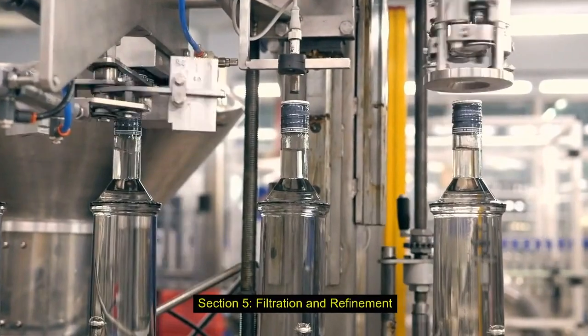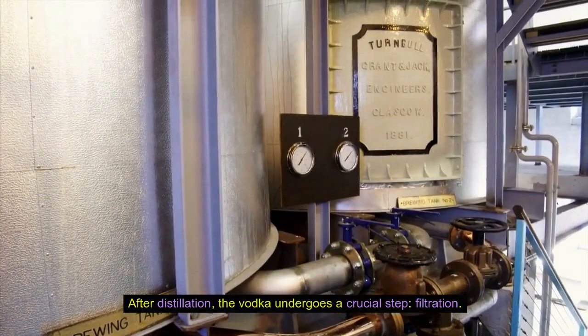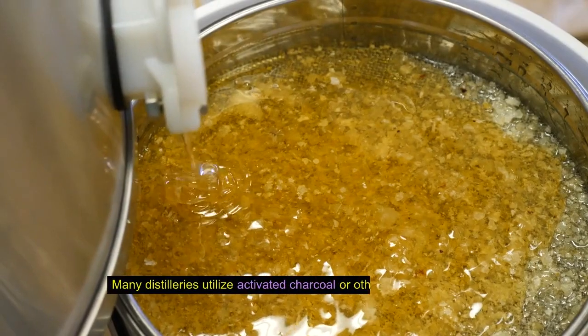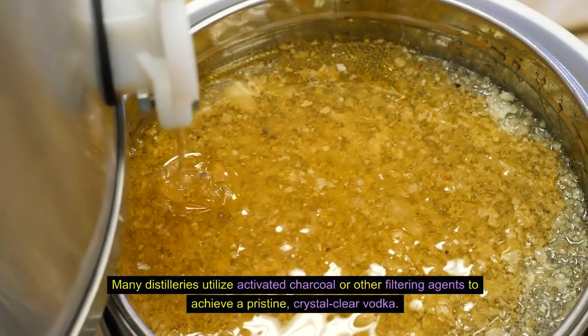After distillation, the vodka undergoes a crucial step: filtration. Filtration helps remove any impurities and smooth out the spirit's flavor profile. Many distilleries utilize activated charcoal or other filtering agents to achieve a pristine, crystal clear vodka.